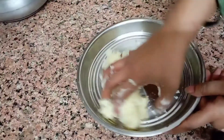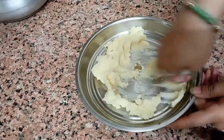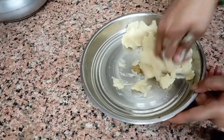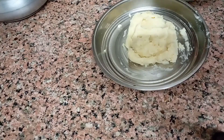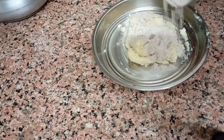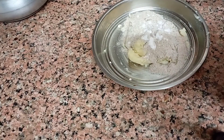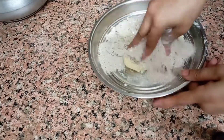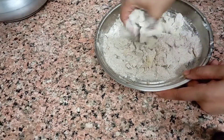This is our second dish — PAKOUDIA. We will take 2-3 aloo, add them warm and prepare them. When we mash them, we will make sure there is no lump. Now we will add a little and make sure there is no lump.